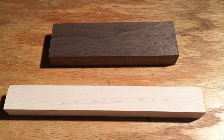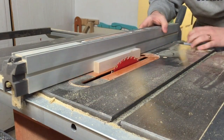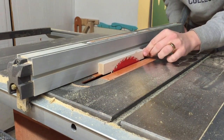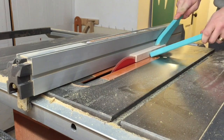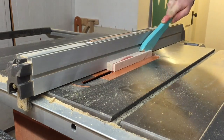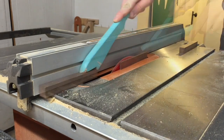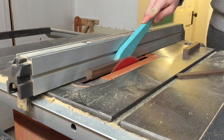I had a piece of walnut and maple laying around, and I thought that the dark and light would make a good contrast with each other in a set of six dice. So I took the maple to the table saw and set the fence just a thickness away from the blade, then ran each board through width-wise to get the width and thickness the exact same all the way around.